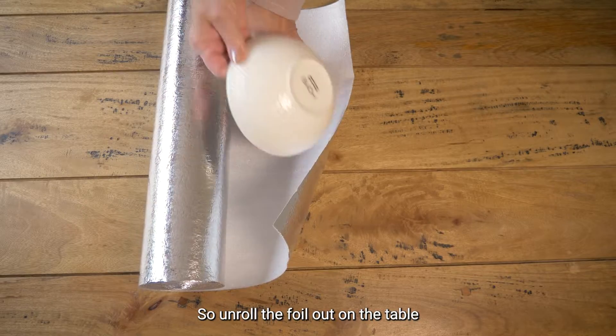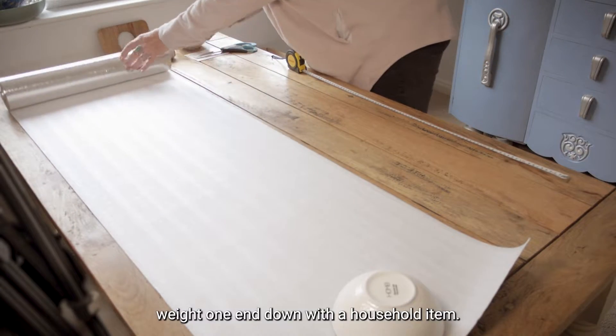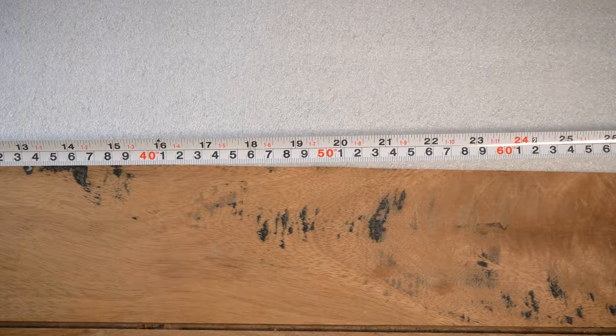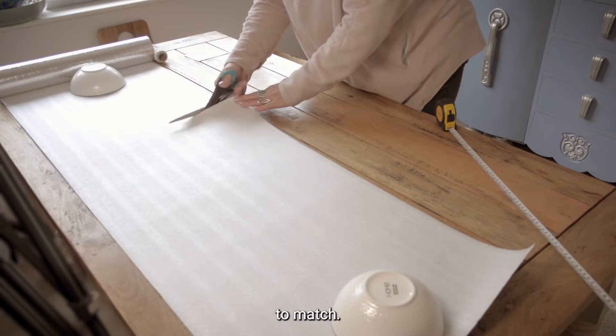Roll the foil out on a table and weight one end down with a household item — I've used a bowl. Then cut the foil to match.